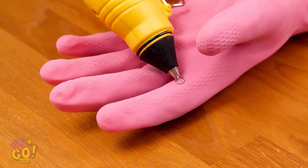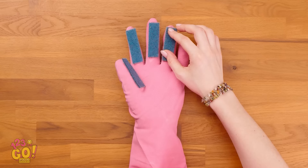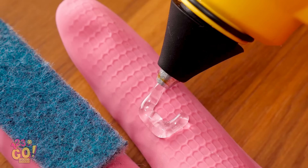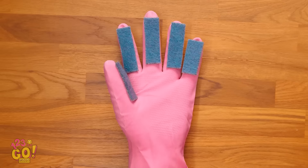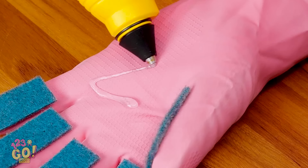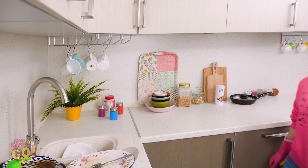Have a rubber glove laying around like this one? With a hot glue gun, pour some glue onto the fingers like this and stick cut strips of a coarse sponge onto them. You can do this to all five fingers. Make sure the sponge is the right size for each finger. Once the fingers are done, just put some glue onto the palm of the glove. It's best to squeeze out the glue in the shape of a Z, then place a circular sponge on top. Once it's all dry, you're ready to go! With a handy glove like this one, washing dishes is a total breeze.